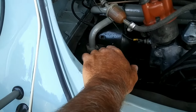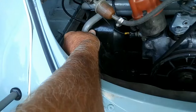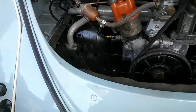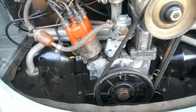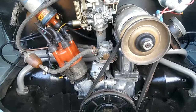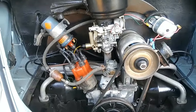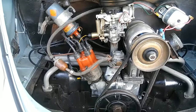The more sealed up you have everything the better — small air leaks don't really help. This particular engine runs cool because the compression is low, the jetting is right, and it can actually run on regular gas. It runs very, very cool — not hot at all.